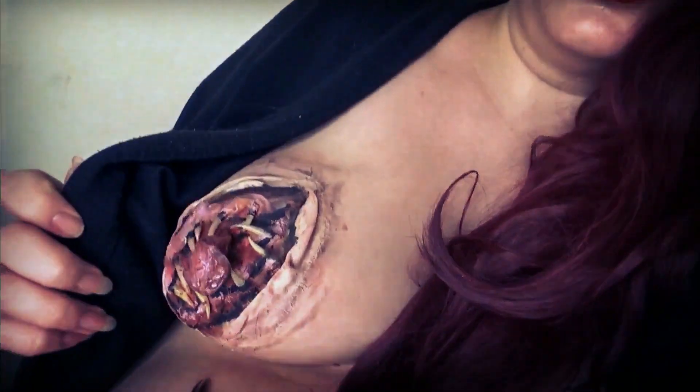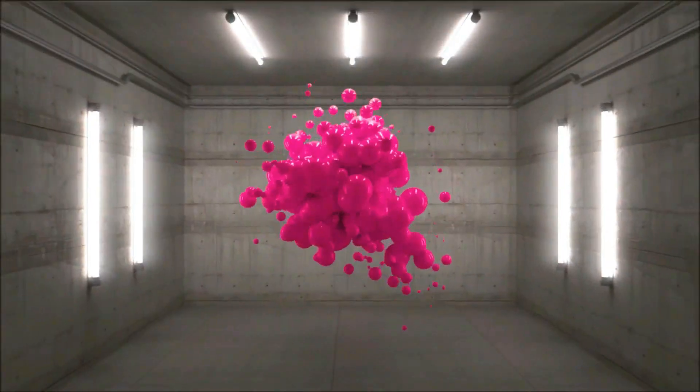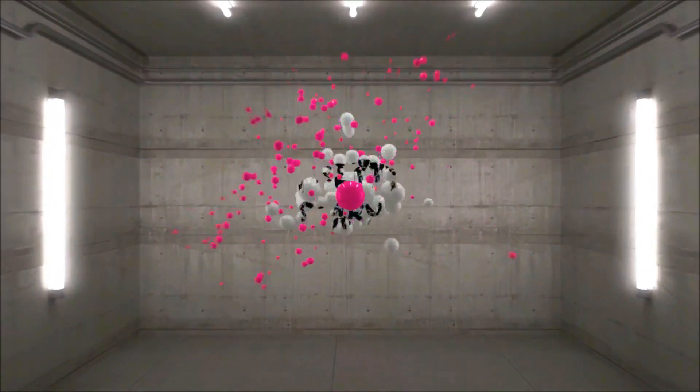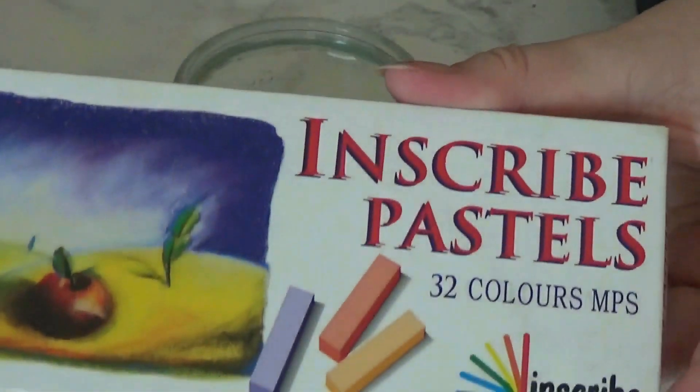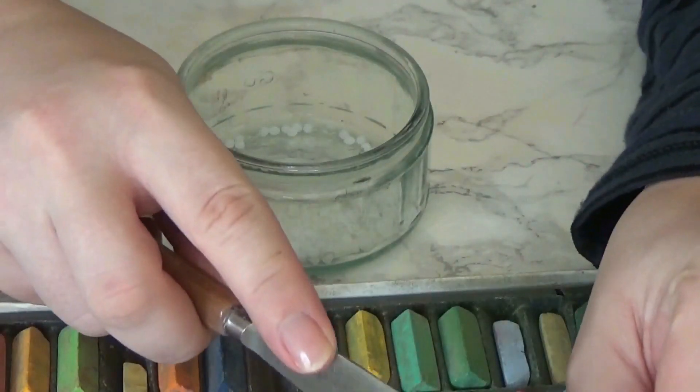Welcome back to Pretty Scary Beauts and the weirdest tutorial I've ever done and probably the weirdest tutorial you've ever seen. Keep watching — welcome to the world's weirdest tutorial.